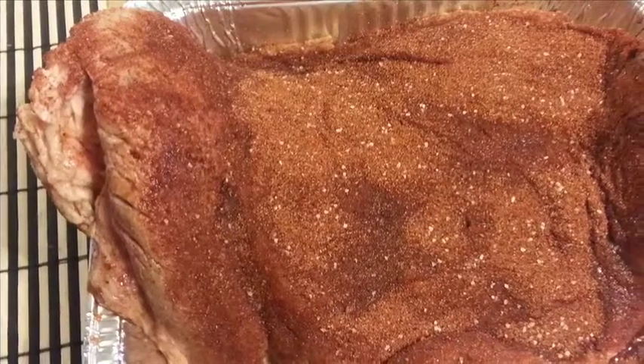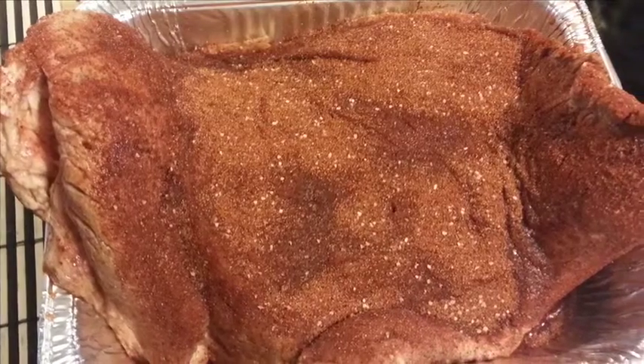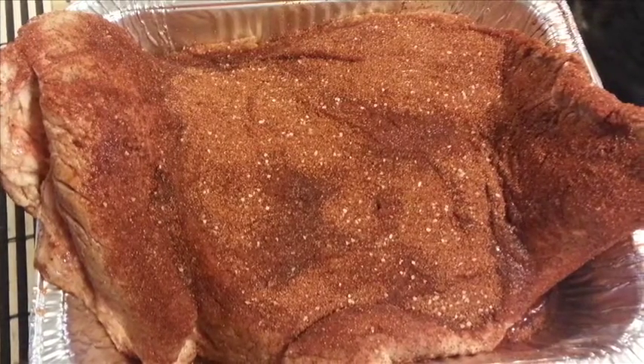Once the brisket has been in your brine for 12 hours or even more, it's time to remove it, rinse it off, and apply the rub. Make sure you rinse it really good — you want to get all the salt off the surface of the brisket itself.